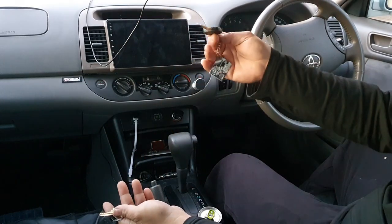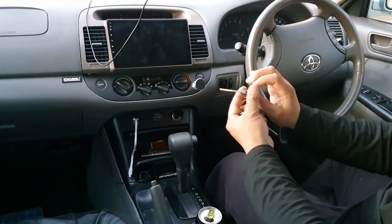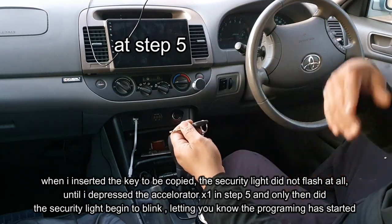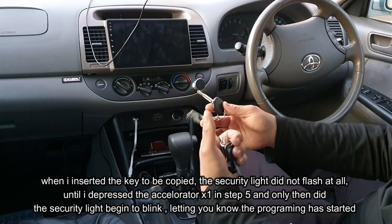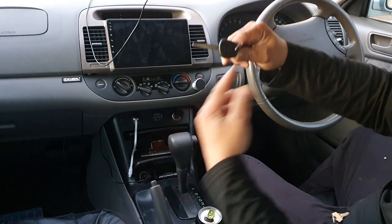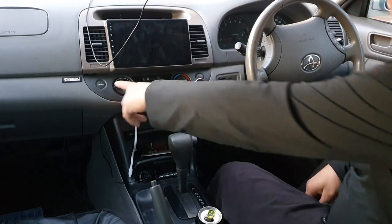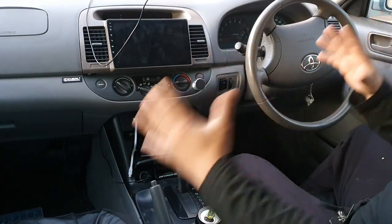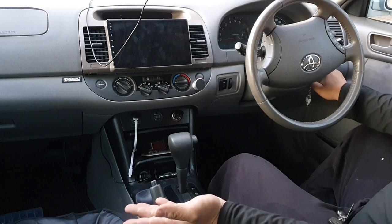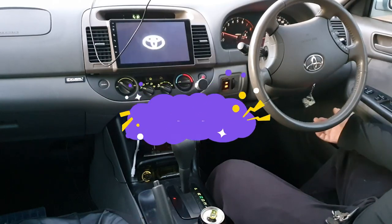The key with the key fob is my master key, and this is the new key I've just copied. When I started the coding and inserted the new key, the security light did not flash until I depressed the accelerator pedal once — then it started to flash, meaning it was reading the chip. I'll show you the key works now: I insert it into the ignition and the security light turns off right away, meaning coding was successful. It now starts the car.